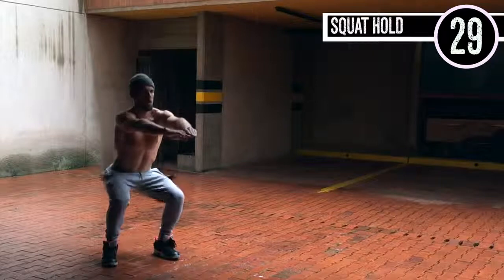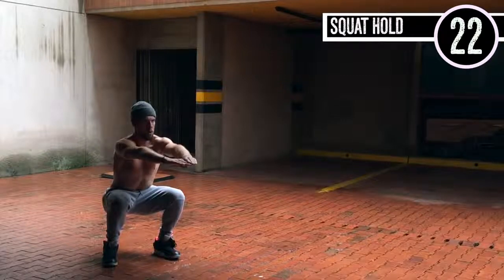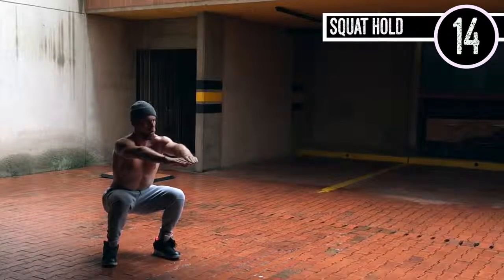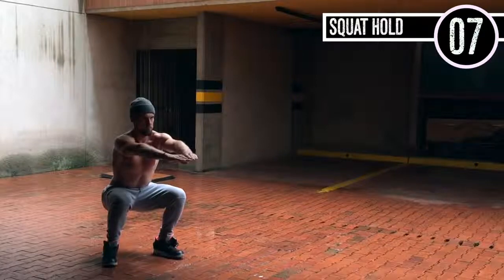Squat hold, guys. Here we go. All you're doing is sitting down in a squat for 30 seconds. You can do a wall sit where you sit against the wall, but in this case we're just going to do a straight-up squat hold. It should be a little bit less than 90 degrees — 90 degrees is fine. My toes are pointed out slightly and my heels are about shoulder width apart.